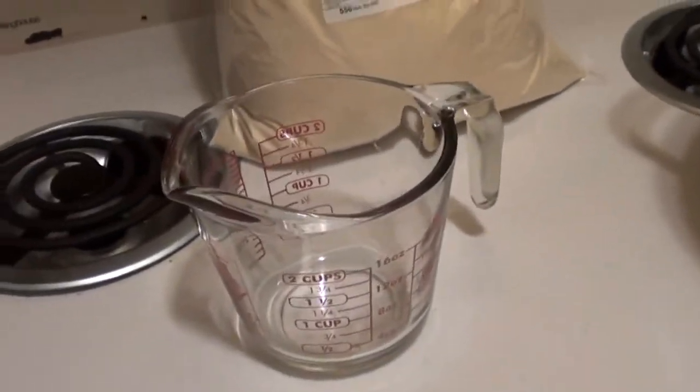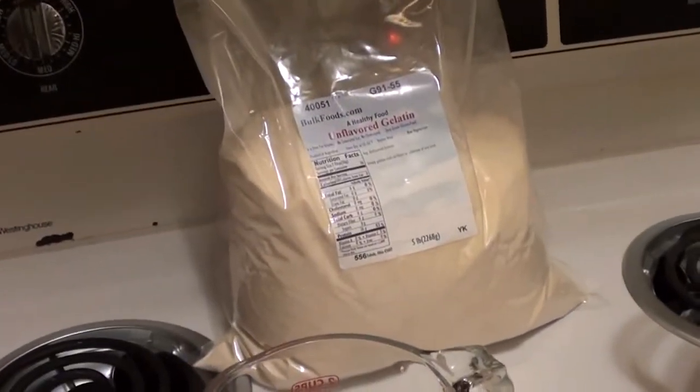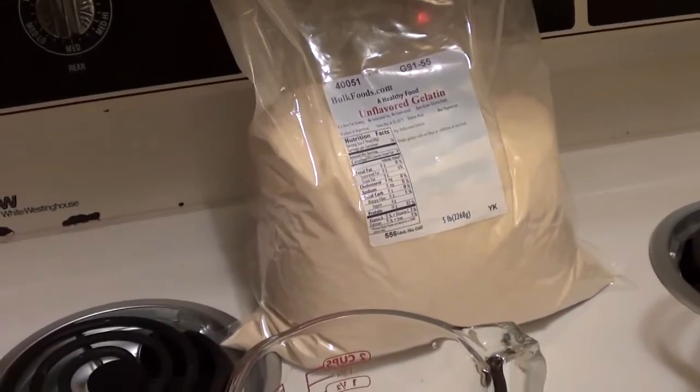Hey guys, just thought I'd give you another little look at what we've got going on here. Isn't it beautiful? Ballistics gelatin.